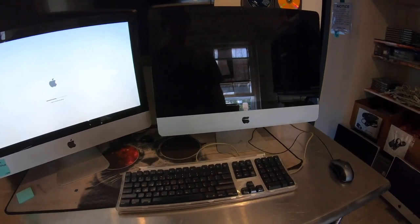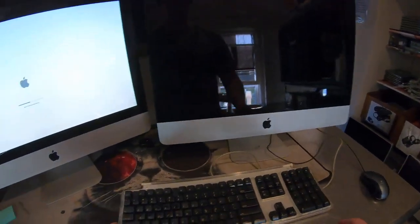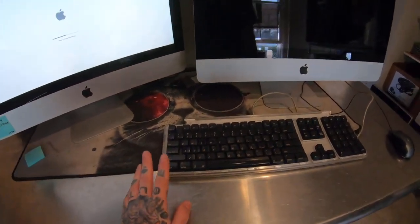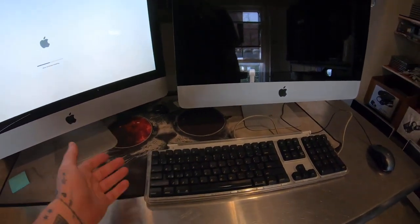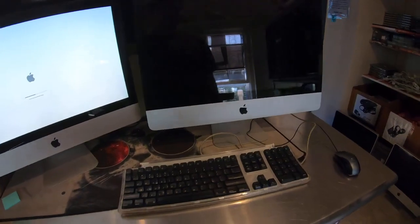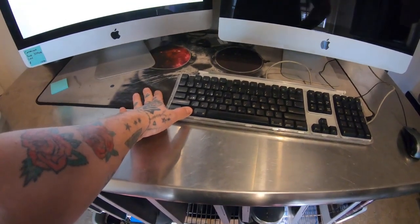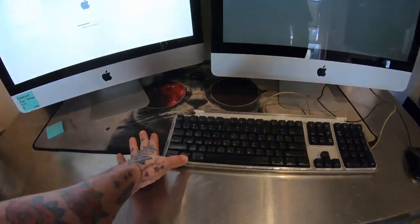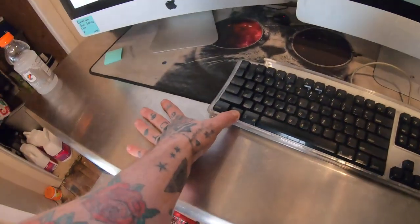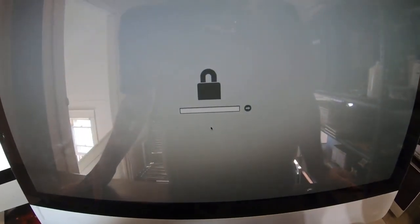I'm going to walk you through this whole process. Basically, when we turn on the computer we're pushing Alt, or Alt and R, to do a recovery and reset the disk — get to disk utilities — and there's a password. I'm going to demonstrate that now. When I hold Alt, what I'm trying to do is install an operating system, but I cannot because there is a password.